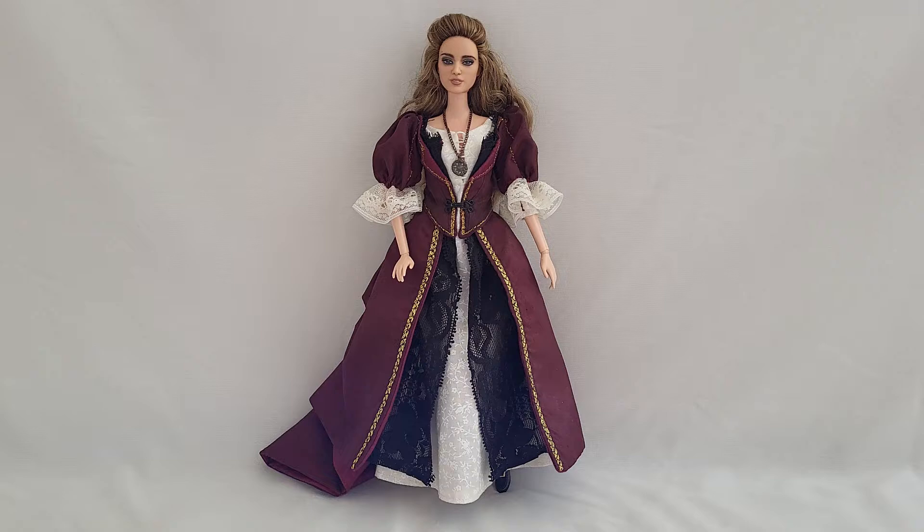Hello everyone, welcome to my channel Beautiful Toy Reviews. In this video today I'll be sharing with you a custom made doll made by my friend Morgan May of Stardust Dolls. This one I commissioned her to do Elizabeth Swann from Pirates of the Caribbean: The Curse of the Black Pearl, the first film of the franchise. I had her make three outfits plus some other accessories to go along with it.